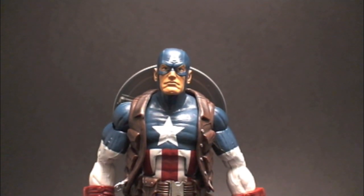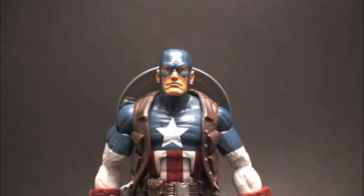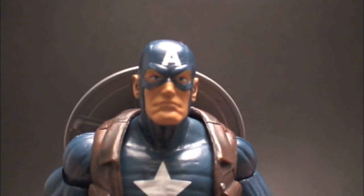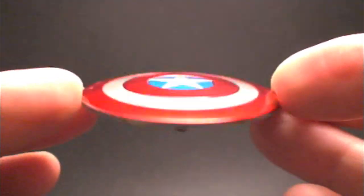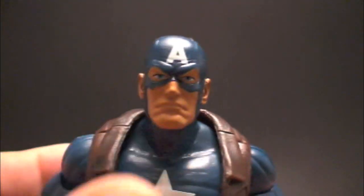Captain America is my favorite character. I wish they would get them perfect, and they just don't sometimes. This is the second time they've given us Cap with no stars on the shoulders. Anyway, here is his shield — the common shield we've been seeing with all the Captain America figures, same mold. It's got the arm peg, or arm grip.